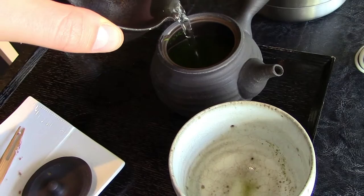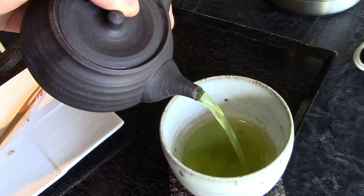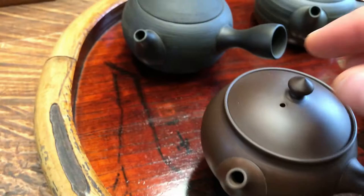Another benefit of a clay Kyusu teapot is that the clay itself can actually accentuate the flavor. Some Japanese green teas are well loved for their sweet and savory flavors, and unglazed clay teapots push these savory flavors even further, giving you a richer tasting experience. The clay can also interact with the catechins of the tea and make it slightly less bitter.